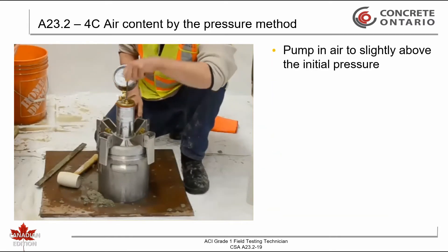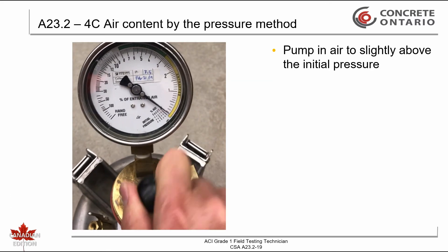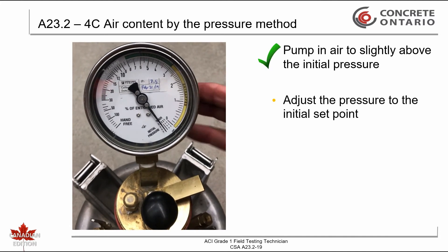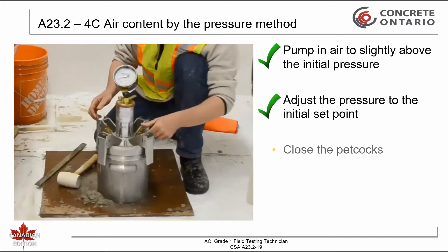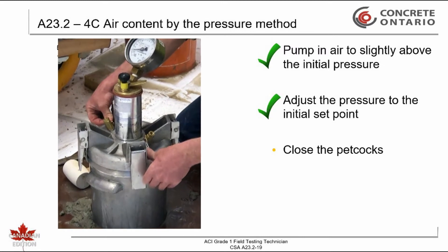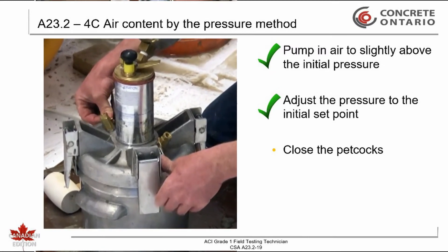Pump air in until the pressure is slightly higher than the initial set point. Adjust the gauge to the initial set point by allowing air to escape through the air bleed valve while lightly tapping the pressure gauge. Close both petcock valves. Note: CSA requires you to follow the manufacturer's instructions; accordingly, the timing on closing the petcock valves may vary.